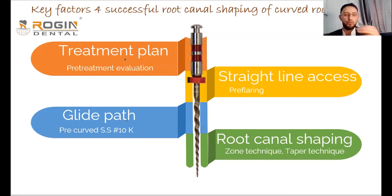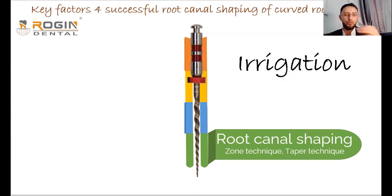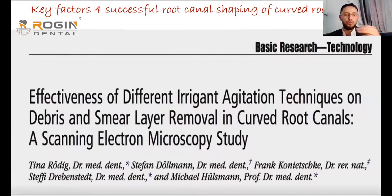Before discussing the shaping procedure, let's talk about irrigation. We frequently use sodium hypochlorite, which helps remove debris that may block the canals, especially in curved and narrow canals. However, I don't recommend using EDTA in the early steps or early stages of canal shaping.